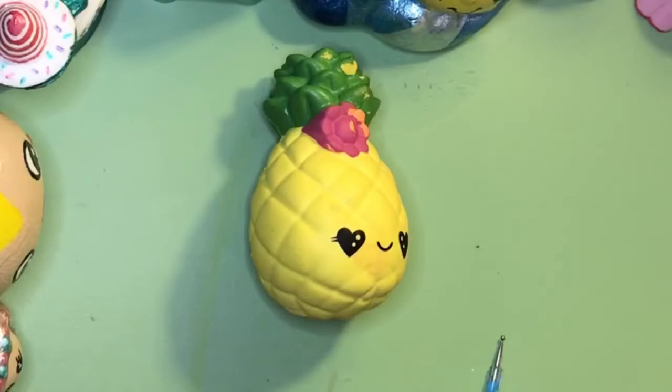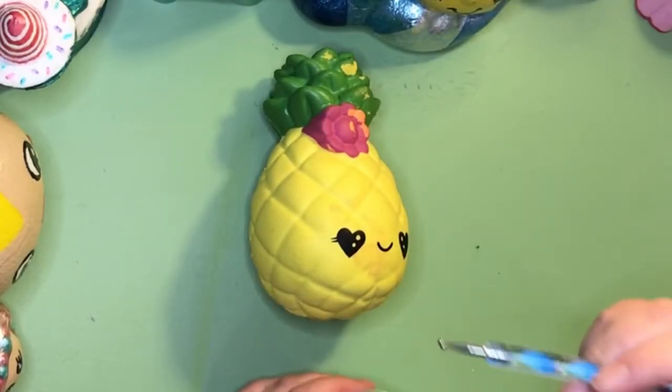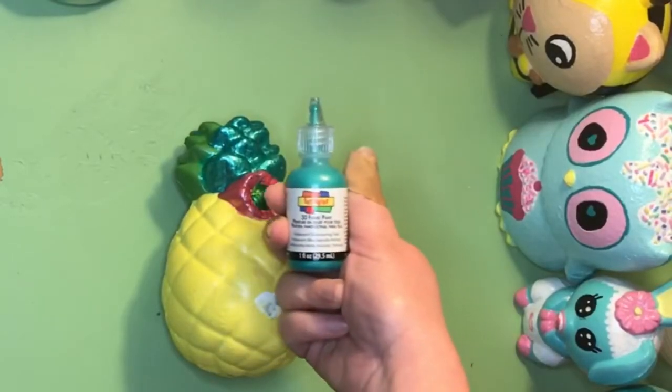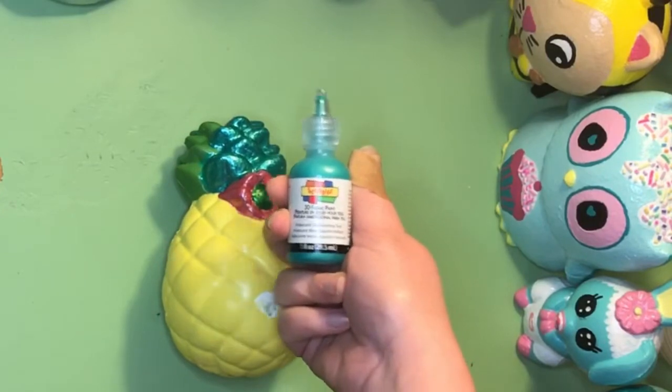Now mommy is going to paint the green leaves with the dotting tool, and we are using iridescent teal.